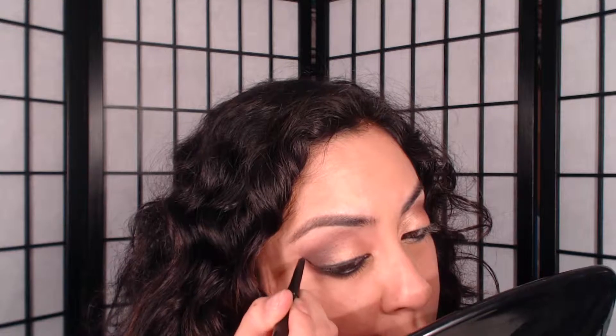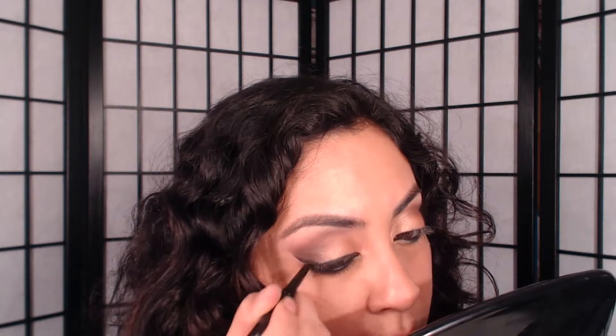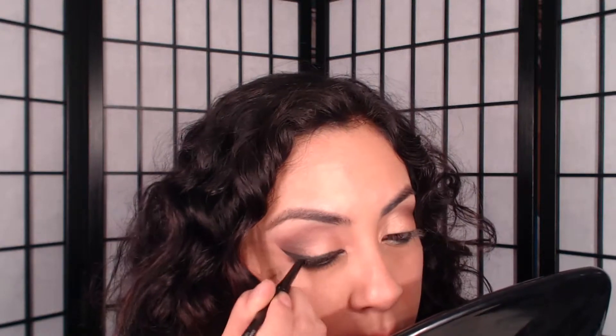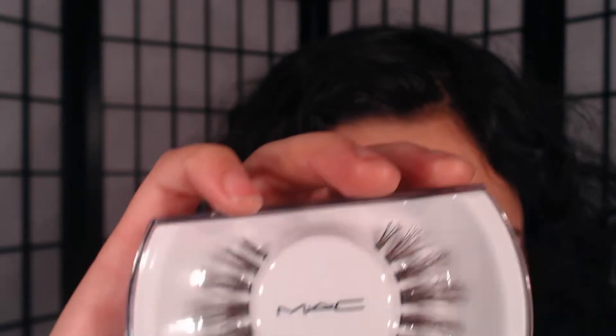For the next step I used these beautiful MAC eyelashes — I'll list them down below. I tried to record it but I was totally off camera when I was putting my lashes on, so that's why you guys don't see it. But here they are for a quick look — I'm sorry about that!